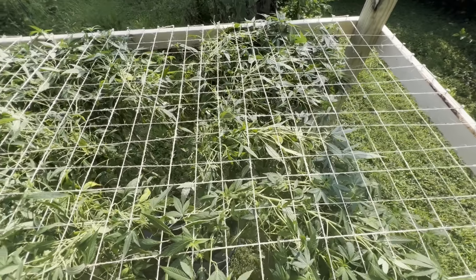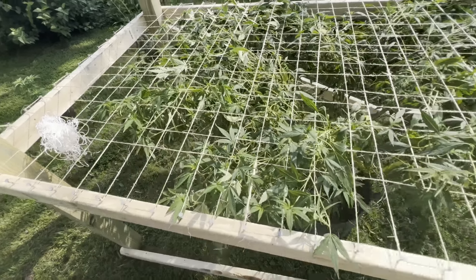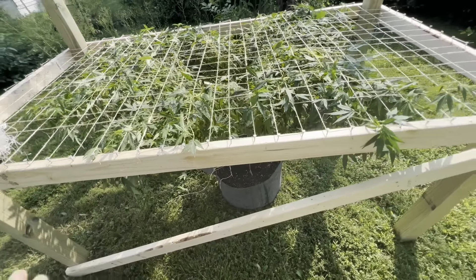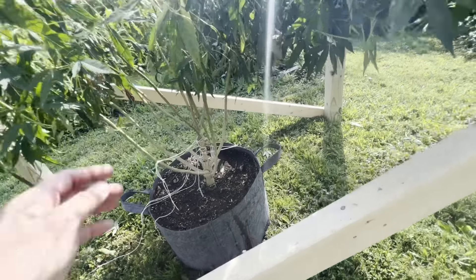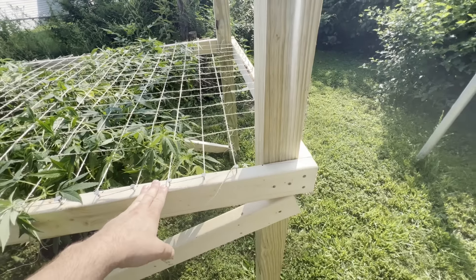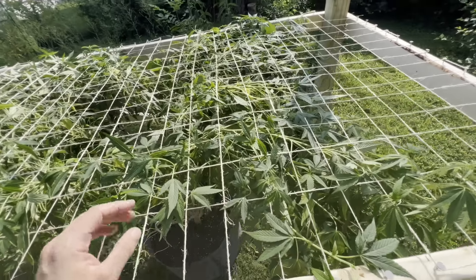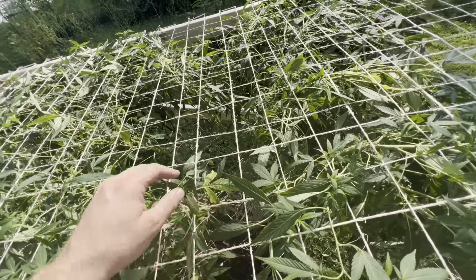This is one plant under this SCROG screen. Now that in my area it's going to be starting — these girls will start flowering in the next week or two — this girl will be fully supported and I don't have to worry about any branches breaking. Plus I'll have more room to go up if I need to add a second or third tier of trellis. The posts holding it up are four-by-fours and then two-by-fours, set at a height of three and a half feet — the maximum height I could set to bend this girl over before branches started to break.